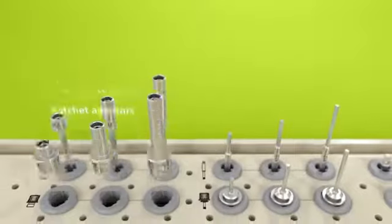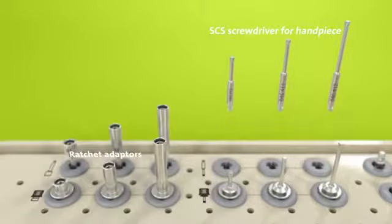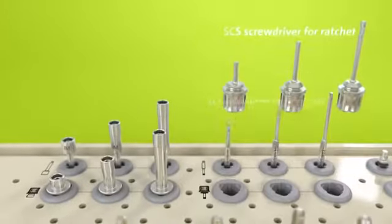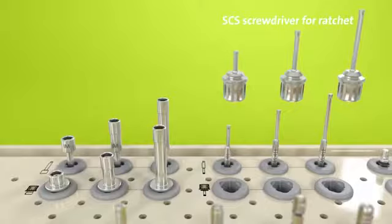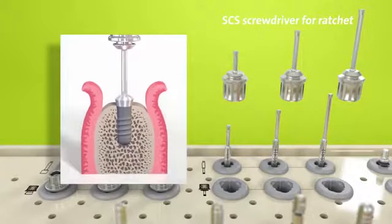Just below the handpiece adapters, the adapters for the ratchet are stored. Next to the adapters, you'll find the SCS screwdrivers for the handpiece and for the ratchet, indicated by corresponding pictograms. SCS screwdrivers are used to pick up healing caps and healing abutments — they improve efficiency by connecting the cap securely to the screwdriver and safeguarding it from being accidentally dropped.